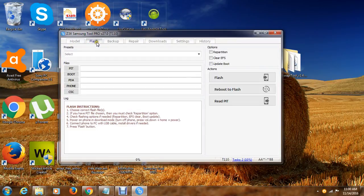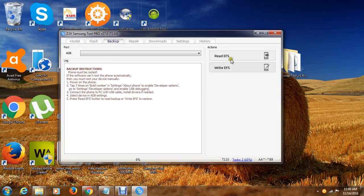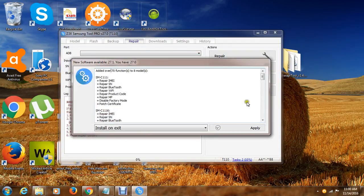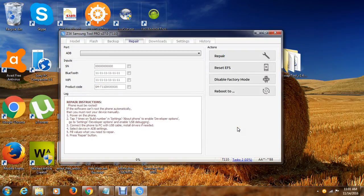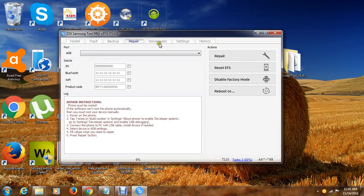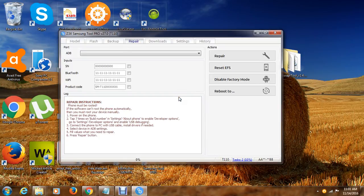You can now select the tab for flashing the phone, if you want to backup, if you want to repair. This option here is telling us if you want to install the latest update for our Samsung software — the latest update now is version 27.9. We can just click install and exit, apply, and the software will do the downloading for you. You can then click these options here — those are the different ways how you could repair your Samsung phone.